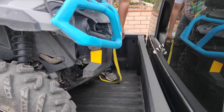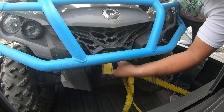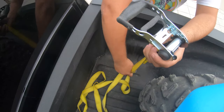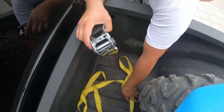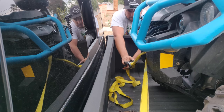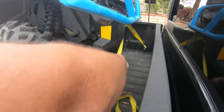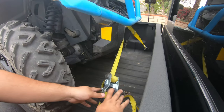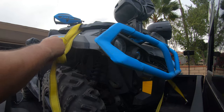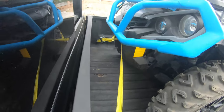Let's start with securing the front end. Hook the strap to the anchor point and loop it around the front tie-down point location. Hook your ratchet end and secure it to the other anchor point. Pull the strap through and begin to ratchet. You want the front end to compress downward. Tie the loose end of your strap to your quad. That does it for the front end — it is tight and secure.